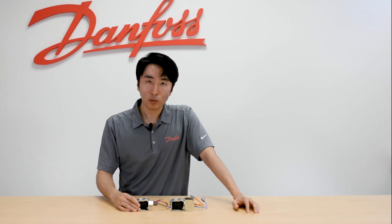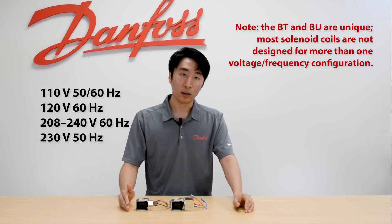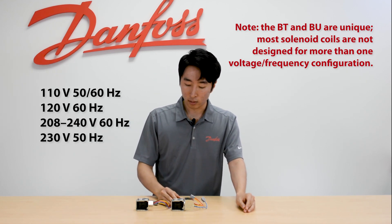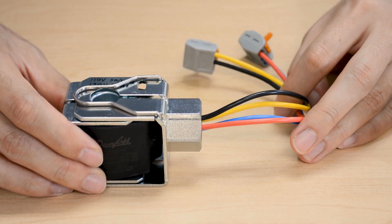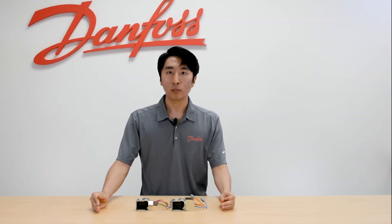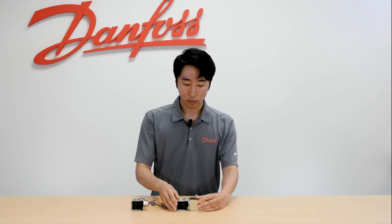So here we have two solenoid coils. These are dual voltage dual frequency coils, so they are applicable for 110V 60/50Hz, 120V 60Hz, and also 208-240V 60Hz and 230V 50Hz. Now they're essentially the same coils except one has the conduit bus connection and one has the junction box. For the sake of this video I'm going to show you how to wire for the 110-120V application on this conduit bus connection coil.